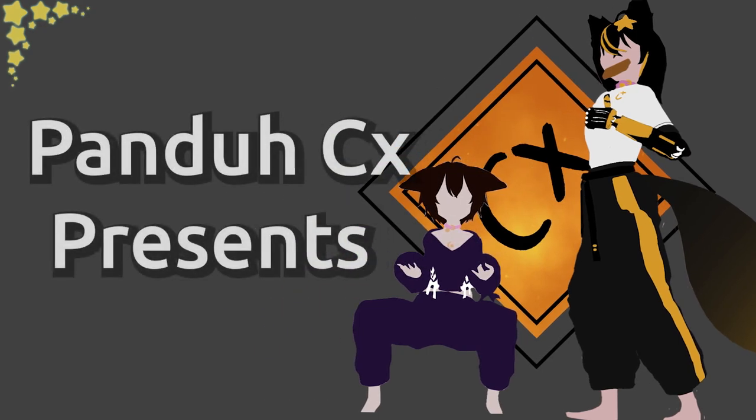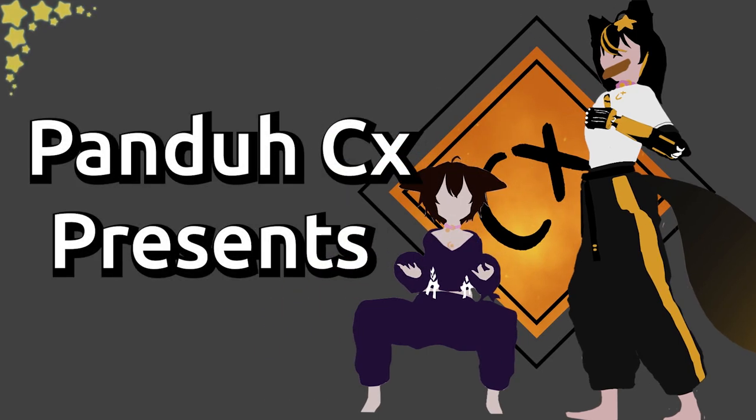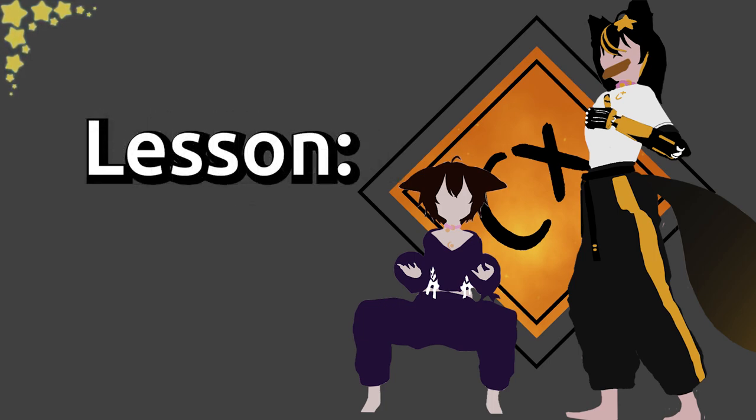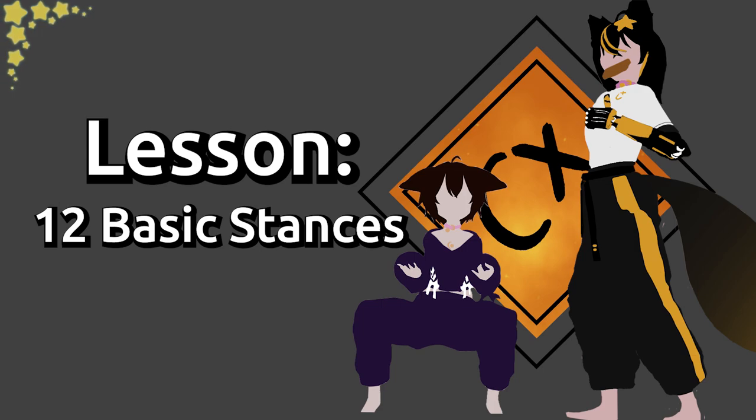Hello, I am your instructor Panda. I am a second dan black belt in Taekwondo and a practitioner in various Kung Fu styles such as Tai Chi and Northern Shaolin Kung Fu. In this instructional video we will be learning the 12 basic stances.